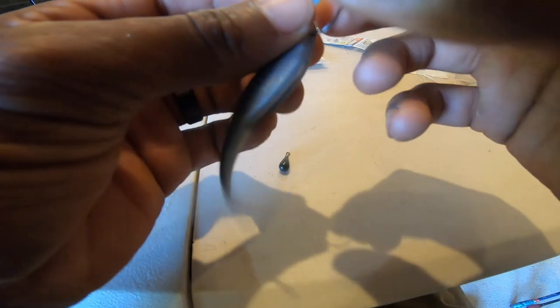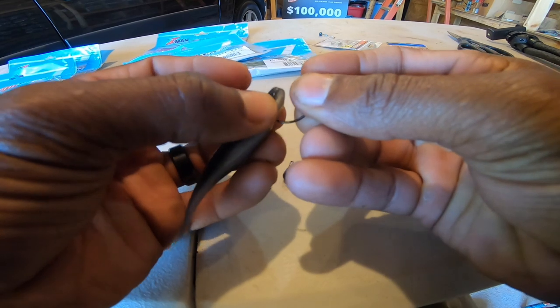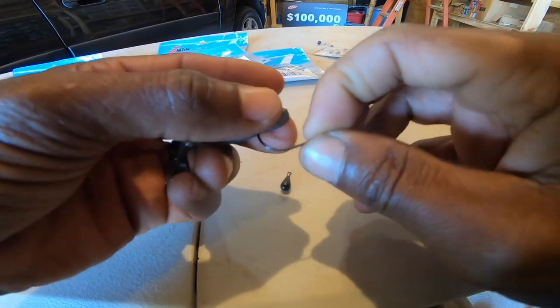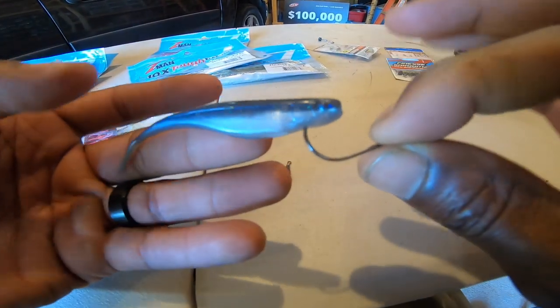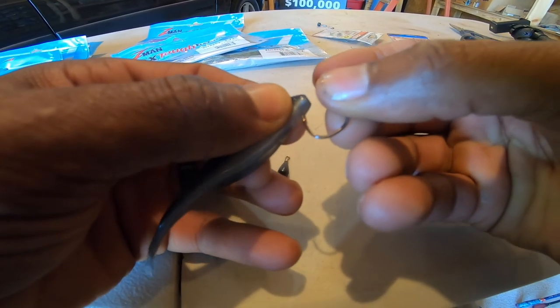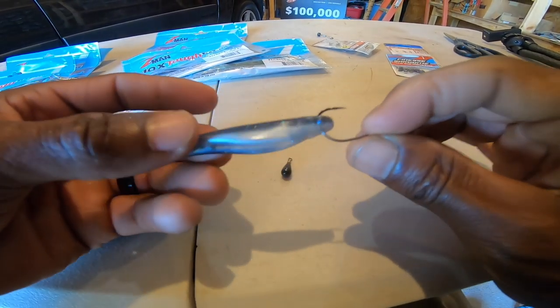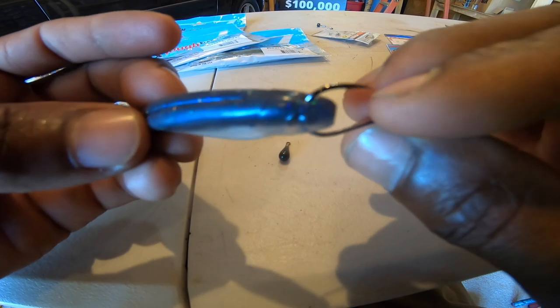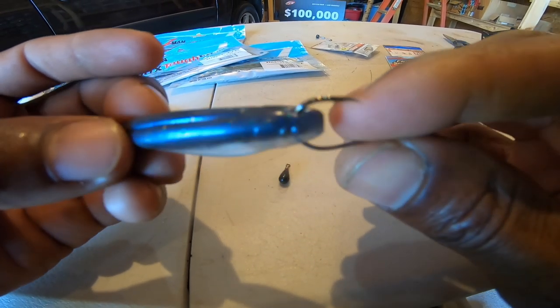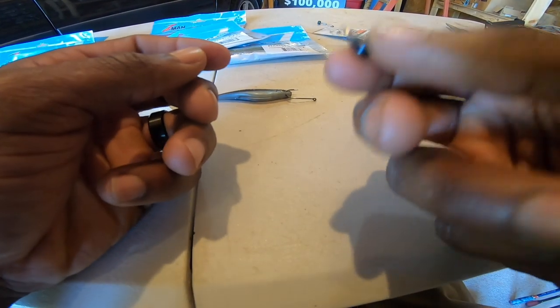When rigging the Streaks 375, 99.9% of the time I'm going to nose hook it. With elastic I know you can rig it where you just poke it through and never expose the hook point, but with elastic you don't really need to do that. Just go ahead and poke it right through - just like a piece of paper, give it a nice little piercing right there. That's the way I like to rig my Streaks 375.